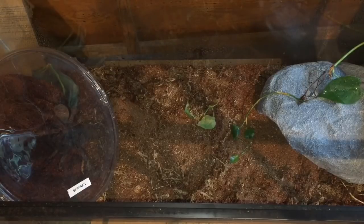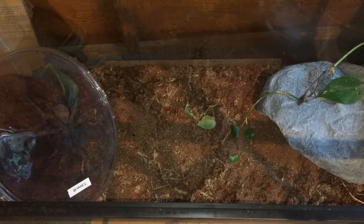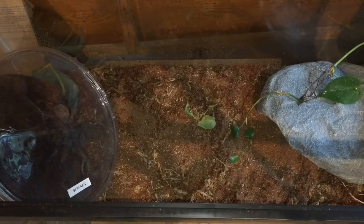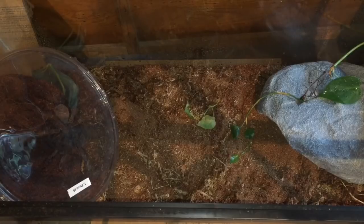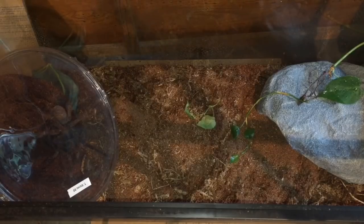Here we have the second T. stirmi — this is the confirmed male. He's a little bit bigger, so we went and got a 20-gallon long tank today so he's got a little more room. The hide is over in the corner and he still has all this open floor space. I ran out of cocoa fiber and potting soil so I'm going to make this a lot deeper, but I had to order more — I didn't realize I only had one bag left.